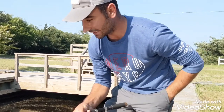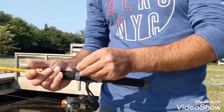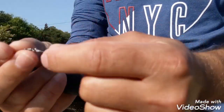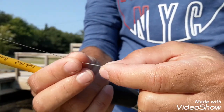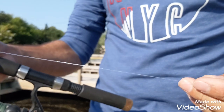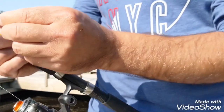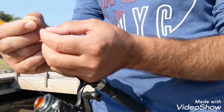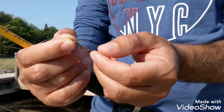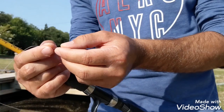So today I'm gonna show you how to catch mud minnows and what to use. What I'm using is a super basic system. I have a small tiny swivel right here, and it goes to a leader which is 10 pounds, and I attached it to a size 10 hook right here. It's a super tiny hook — they call it a mosquito hook as well.